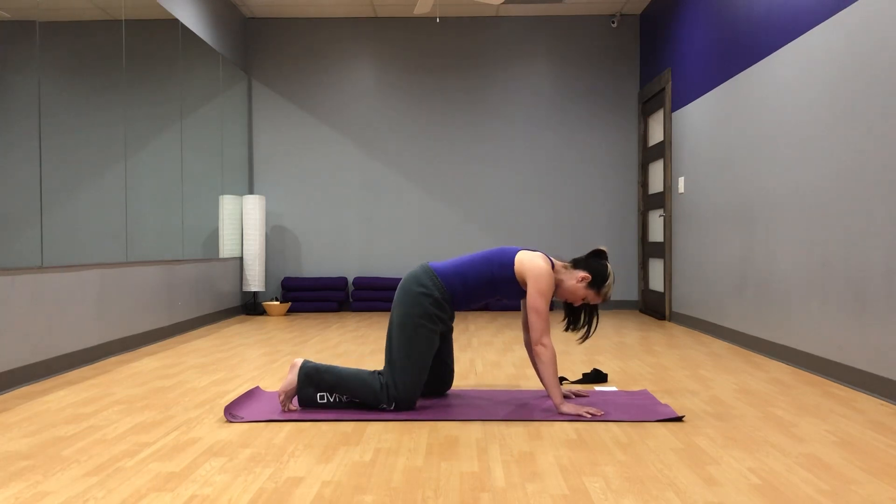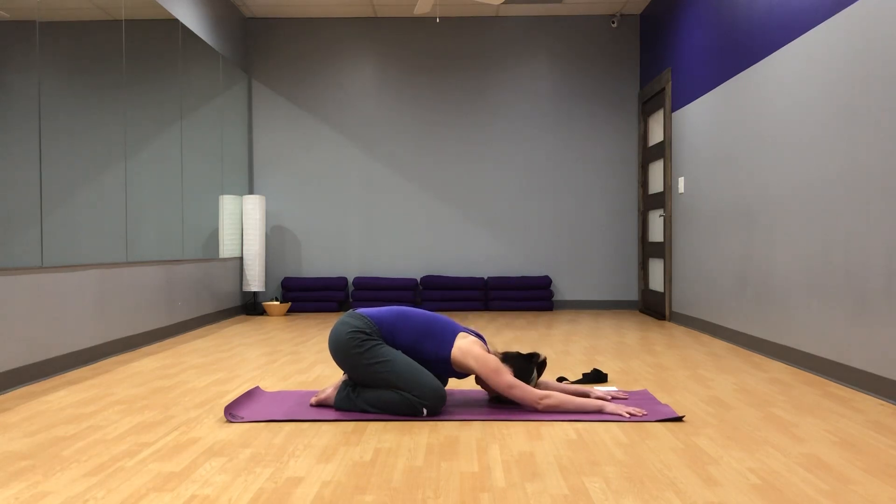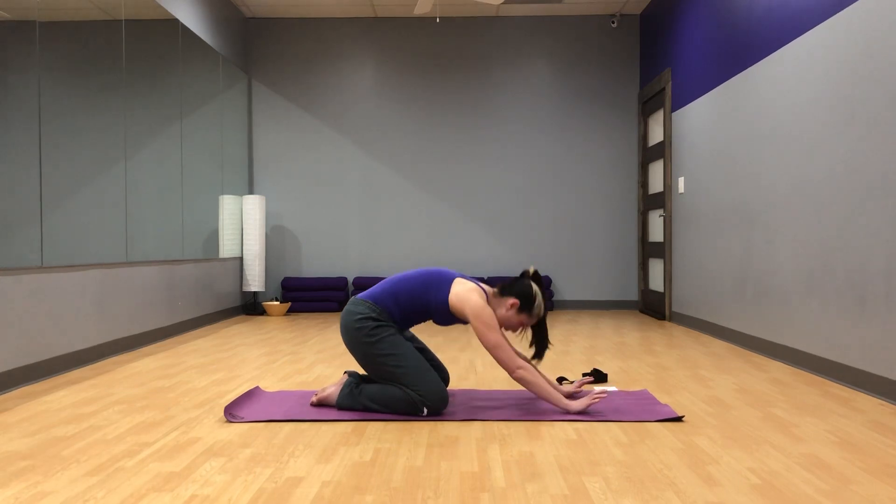Let's go ahead and take a child's pose, because that's a lot of work. Feet together, knees apart. Settle here, just relaxing. One more nice deep breath here. And come back up to table.